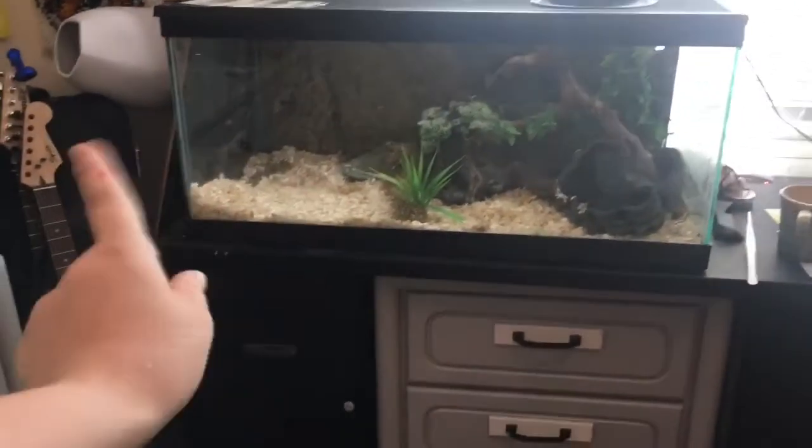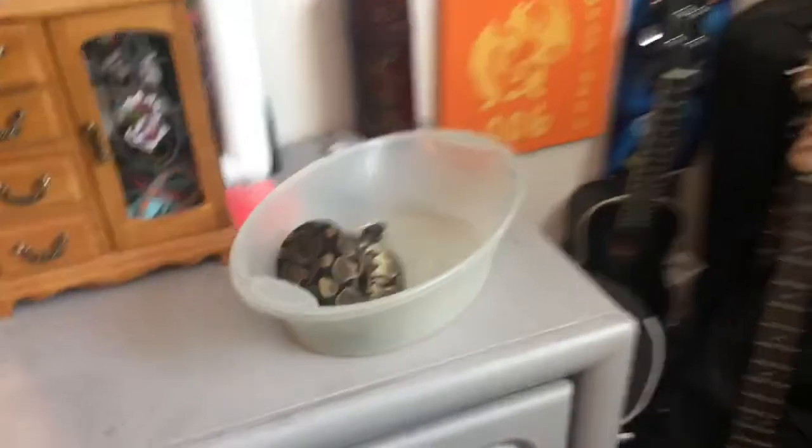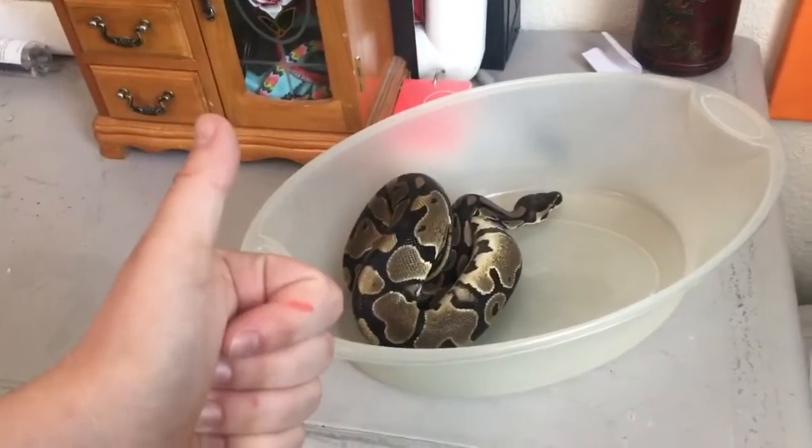Second word of advice is to feed your snake in a place that's not their home. That way they will begin to associate that place with food.